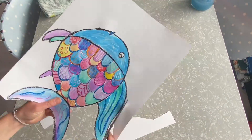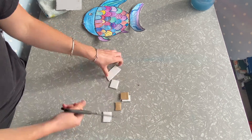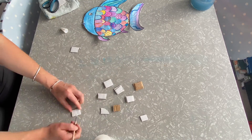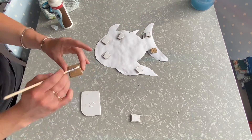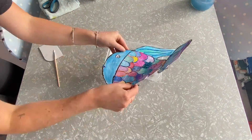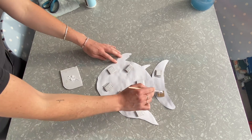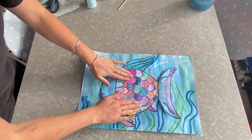Our next step is to cut out the rainbow fish. It's sometimes a good idea to ask an adult to help you with this. Then we're going to cut and glue little pieces of cardboard that we're going to stick on the back of our fish so that it is 3D and away from our paper — this will make it look like it is swimming. Stick these on the back of our fish, then we're going to add a glitter scale. Once our glitter is on, we can put some more glue on the back of the fish and get ready to stick it to our underwater adventure land just like this. Well done everybody!